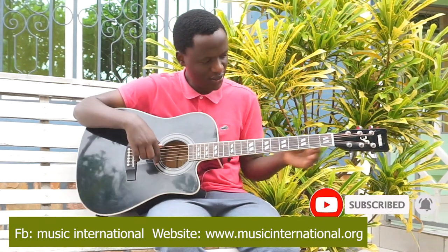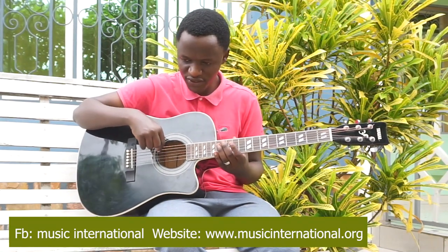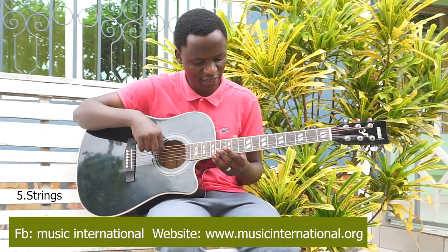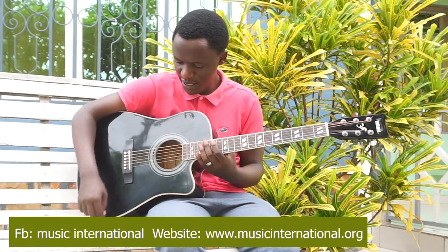And also, each tuner has one string. These are strings: first, second, third, fourth, fifth, sixth. These are strings.